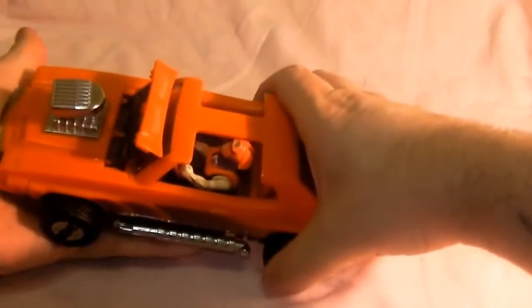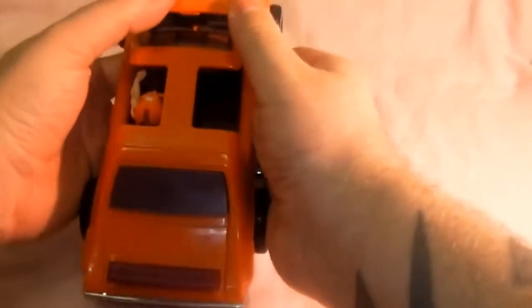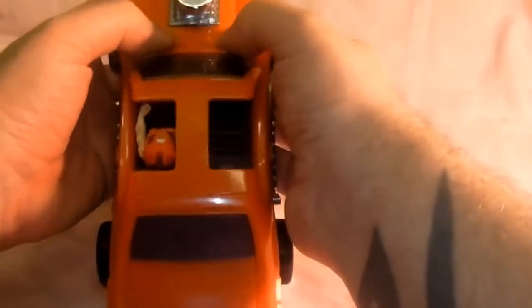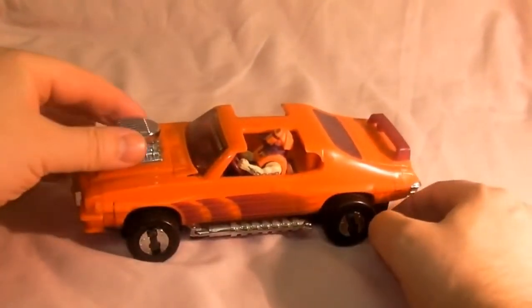Pop those back down, fold these back underneath, and you have to push this in. This bit is a bit of a pain - get it back in properly there we go, try not to snap it.